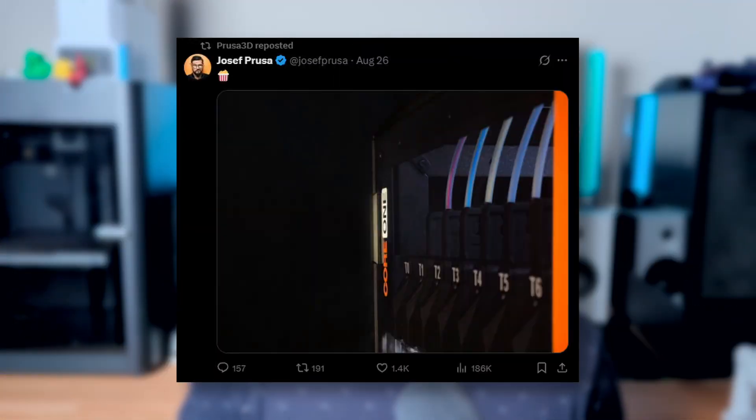As I mentioned at the beginning, Prusa also teased something, but there's very little information coming from them. Basically it's just a picture shared on Twitter by Joseph Prusa, showing what looks like some kind of tool changer or other system for multi-material printing — and that's basically all we know. But it's interesting that both Prusa and BambuLab are showing this now, right when Snapmaker is raising so much money on Kickstarter.